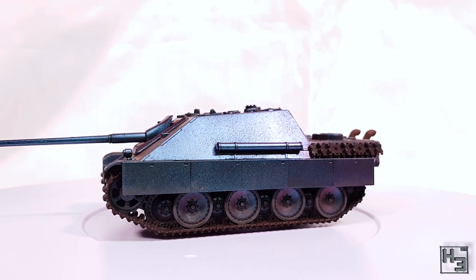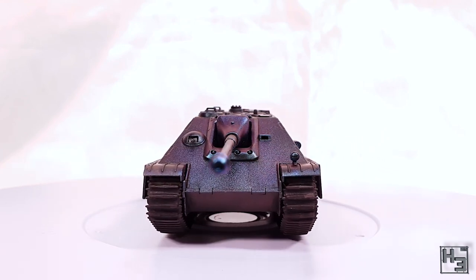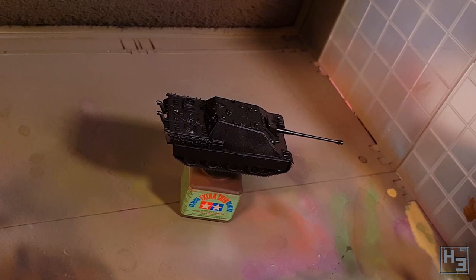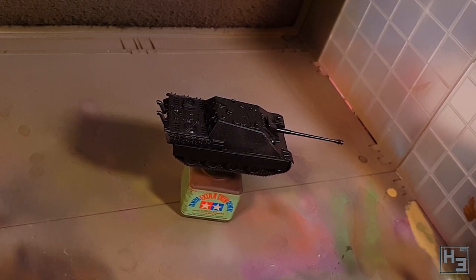I built this kit a while ago and if you want to check out that build video there's a link in the description and in the card at the upper right corner. I primed the model with Ammo by MIG One Shot brown oxide primer and then I applied a base coat of SMS Premium Jet Black, which is what was recommended for the colour shift colour. It goes on easily, though it is a lacquer and it's a bit smelly. Good ventilation is important any time you're spraying, but even more so for this kind of paint.